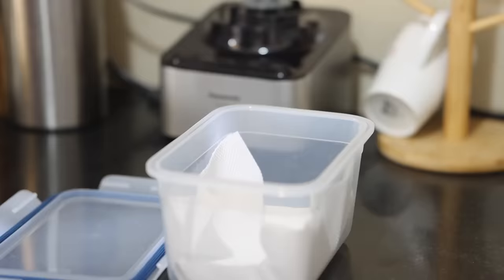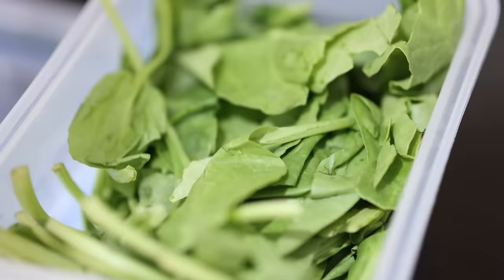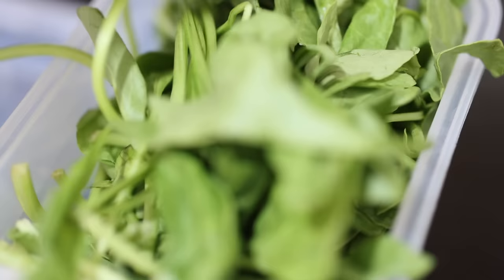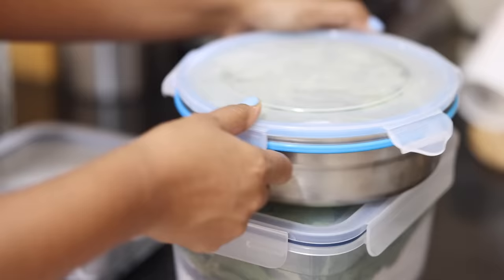Here are the best tips for storing leafy greens in the fridge. Spinach gets spoiled in a few days if not stored correctly — I use an airtight container with a paper towel underneath and store the spinach unwashed. It will last easily for two weeks or more. I do the same for methi leaves and marathas leaves too.